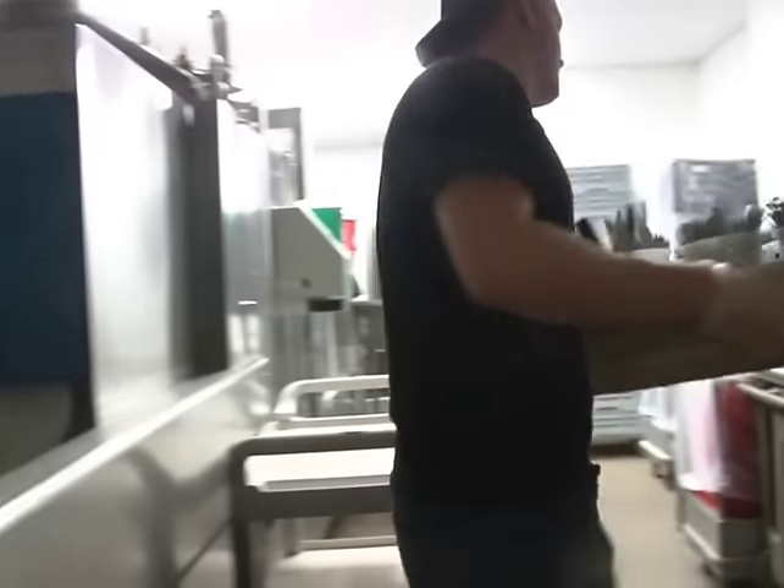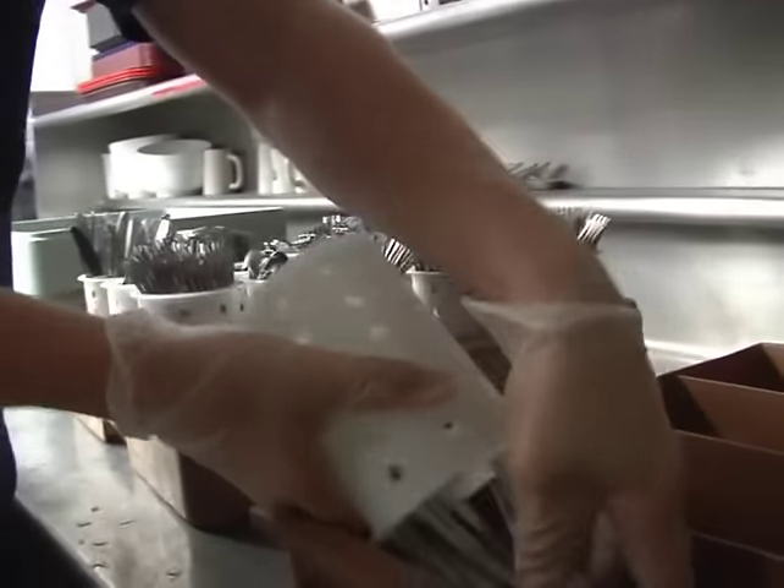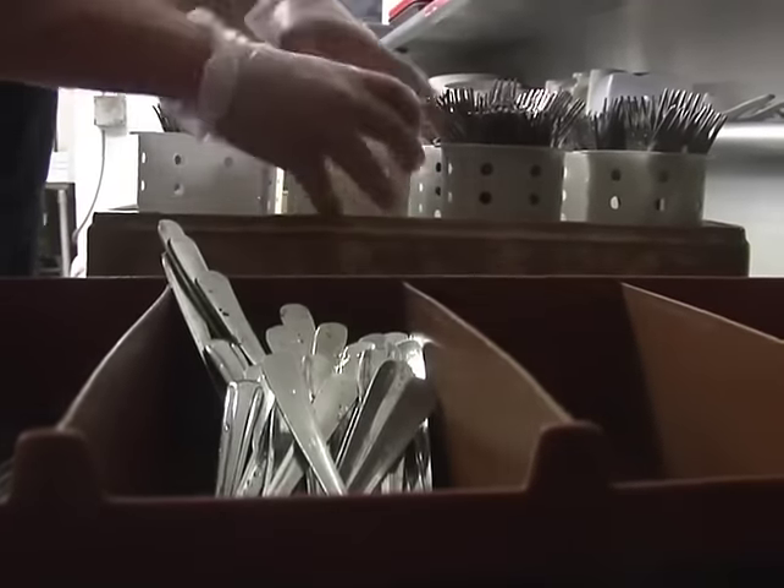After the silverware is run through the dish machine in the cones, it should be taken out of the machine and let set to air dry. Then it is taken out of the individual cones and placed into the silverware tray. Now the silverware is sanitized and ready to be placed at the cash registers for customer use.